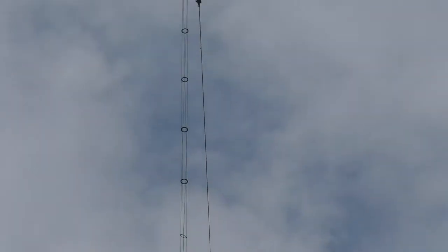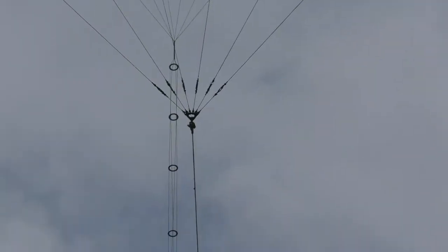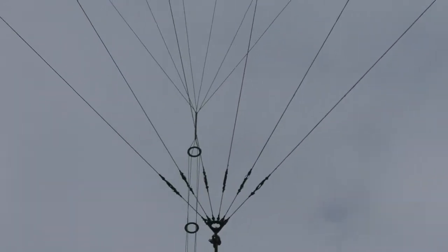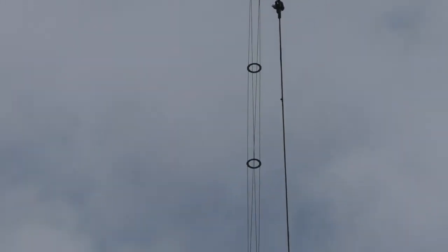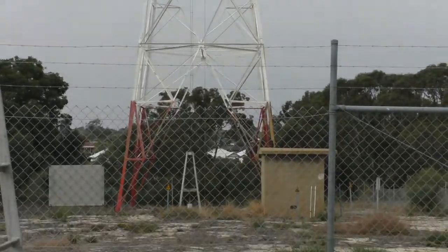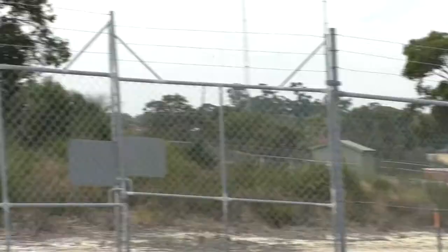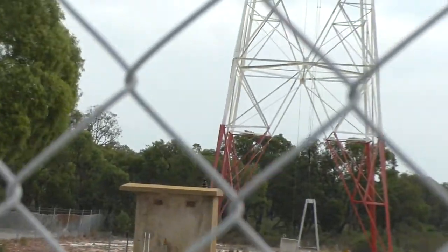There you can see where they come down and join to one. The individual wires come down and join to one, and then they go down as a four-wire cage to the tuning huts at each end. There's a self-supporting tower at that end, there's the hut where I just was, and there's another one over there for the other end of the antenna.